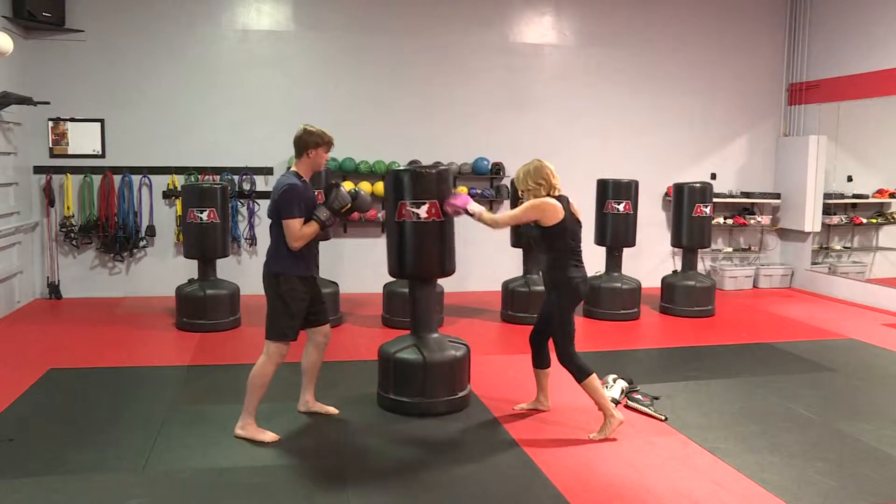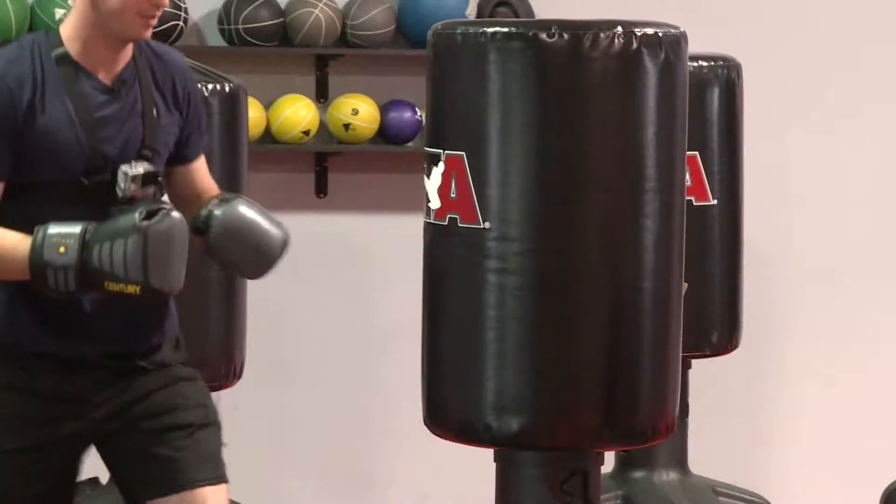Alright Tina, well there's no time to waste — how about we try out some of these techniques that you use in your classes? We got warmed up with some jabs and crosses on the bag for a few minutes.